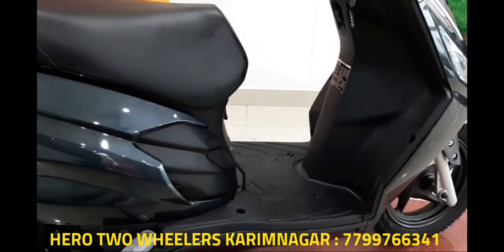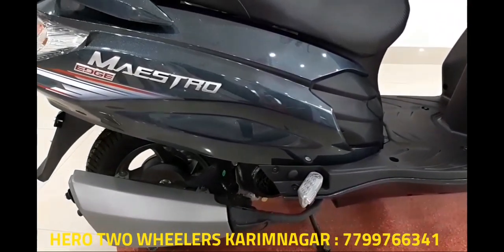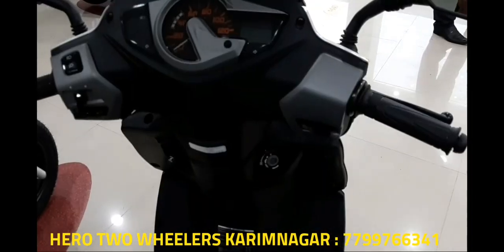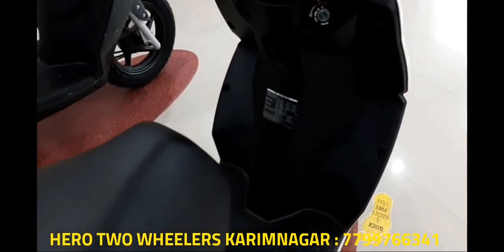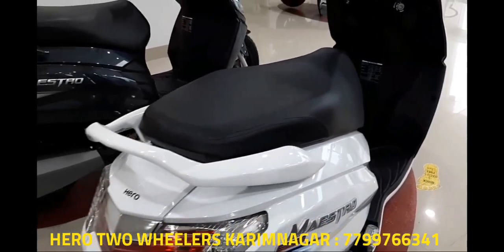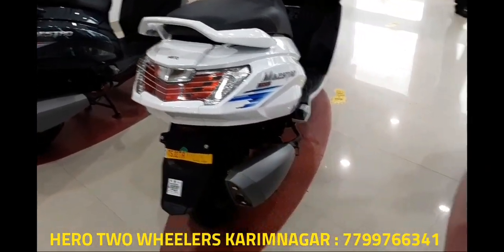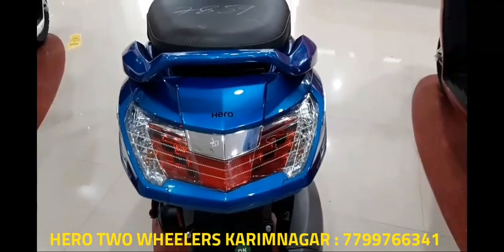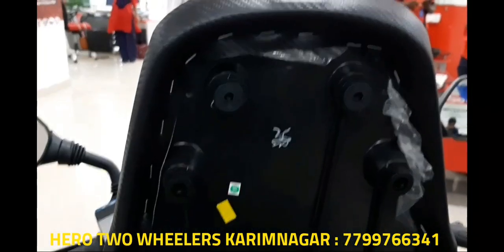When it comes to the engine, the Edge is based on an all-new scooter platform and uses a new 110.9cc motor that makes 8.4 PS and 8.3 Newton meters. The engine does 0 to 60 kilometers per hour in 9.6 seconds and hits a top speed of 84 kilometers per hour, even if it took a while to get past 70 kilometers per hour.